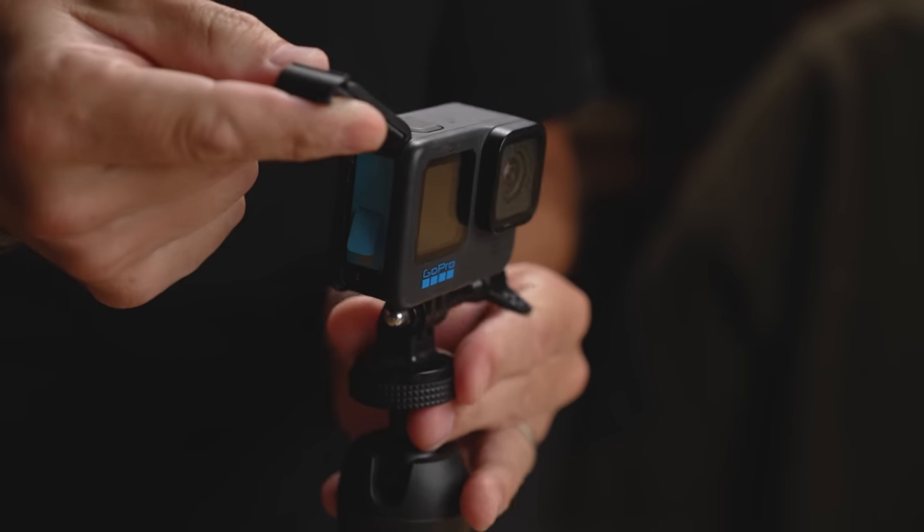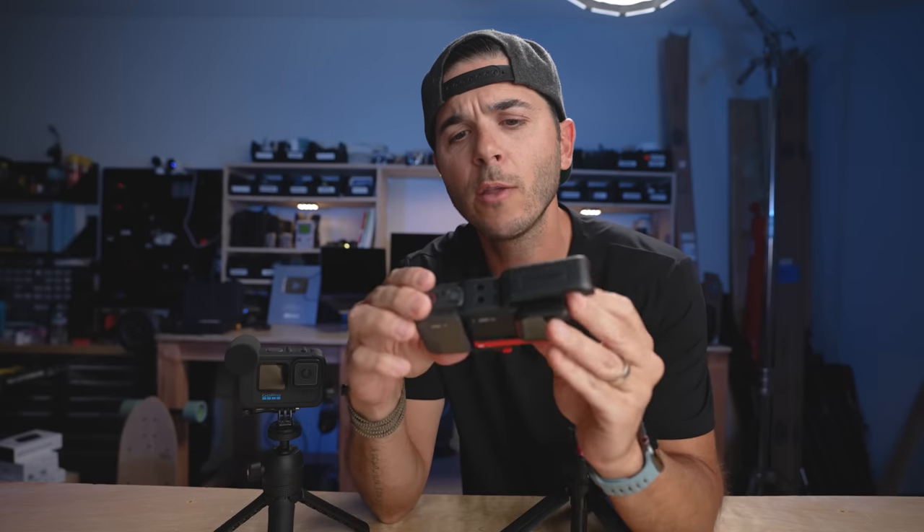A simple battery or SD card change requires removing the entire thing from the mount. The flip-down feet were originally designed to let you open the GoPro door and change the battery while still mounted, but the media mod made that impossible. The very simple solution can actually be found in another camera I've been testing a lot this past month — the Insta360 One RS.